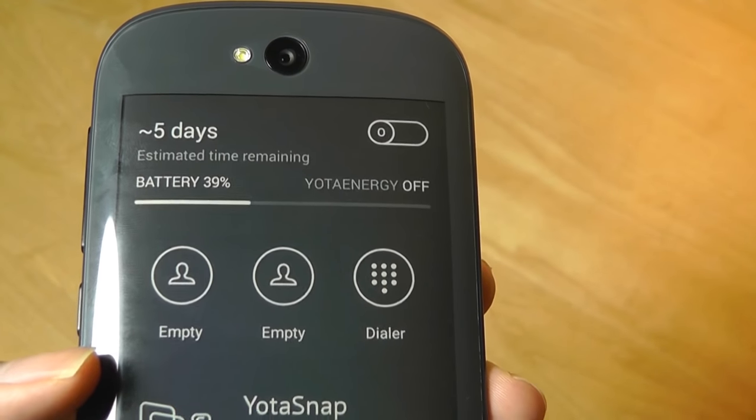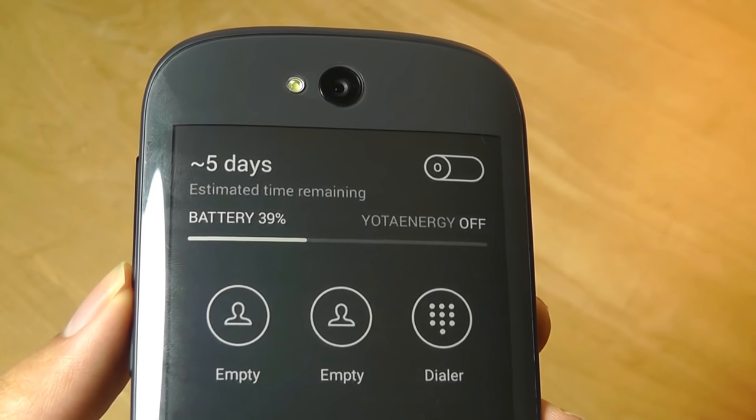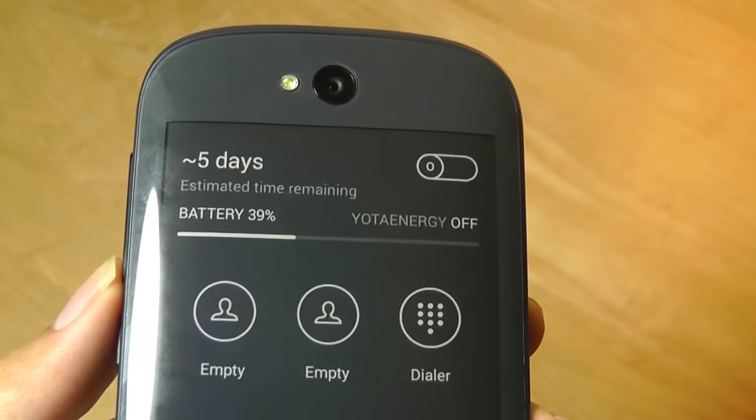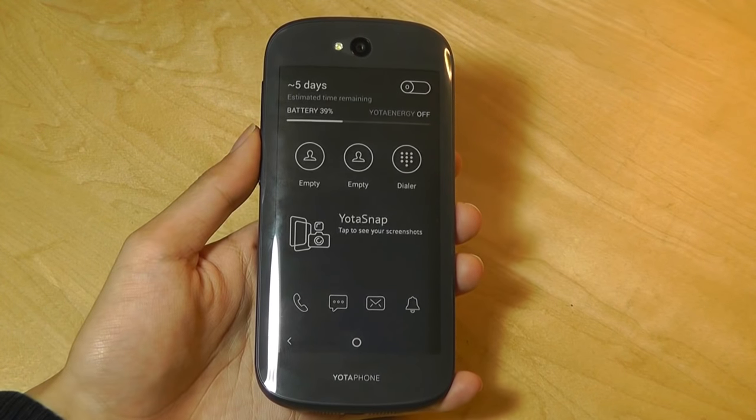That's very impressive. If you use the phone on the front display like a normal phone, it will last you through about a day to a day and a half before you need to top it off. Using the ink panel is how you prolong the battery performance.